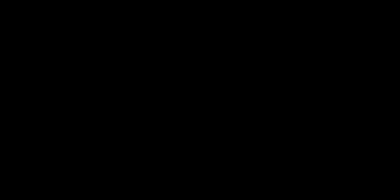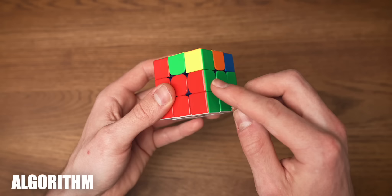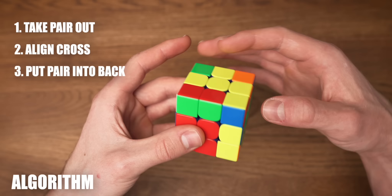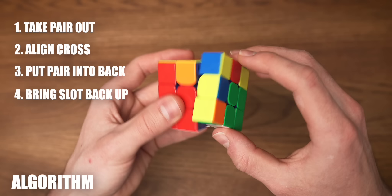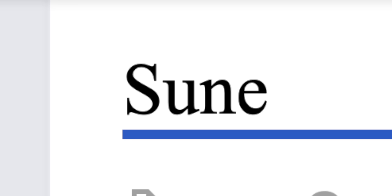So we have our cross but the edge pieces aren't yet in the right position, and that's what we're going to do right now. To do so we're going to use an algorithm. We're going to be keeping track of this pair — just notice how it moves around. First of all we're going to take the pair out and put it in the front, align the cross again, now we put the pair into the back, bring the spot where it needs to go up again, and now put it all the way back, just align the cross. That is our algorithm — if you're interested, this algorithm is called the Sune.